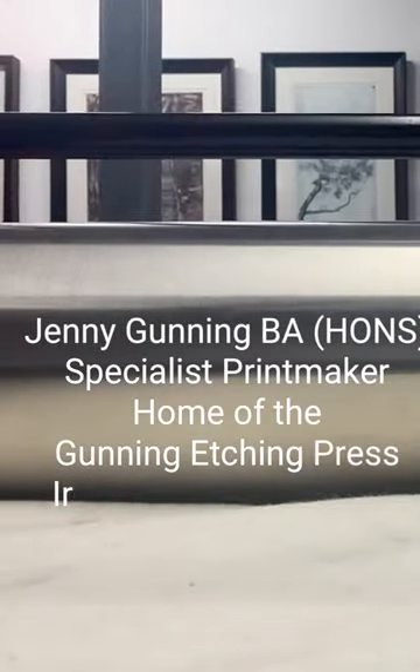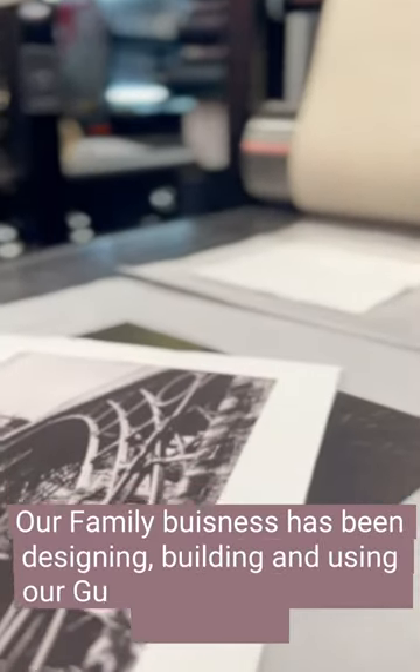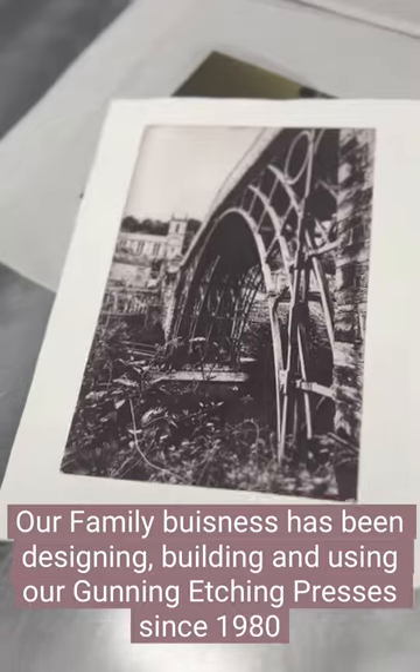Hello, I'm Jenny Gunning, a specialist printmaker from the home of the Gunning Etching Press at Ironbridge Printmakers. Our family business has been designing, building and using our Gunning Etching presses since 1980.